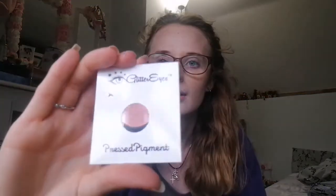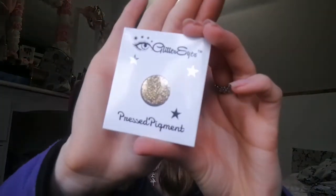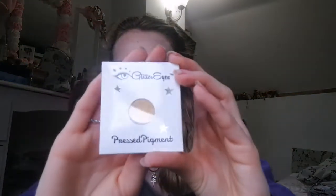Then there's this reddish coppery colour called Strip Club — brilliant. Then there's a goldy one called Shimmering Sand — I don't think I've ever had anything from Glitter Eyes before; the only time I've seen them is on Michelle's channel, so I'm really excited to try these. If she recommends them, they've got to be pretty awesome. Then there's a last one — a sort of matte goldy colour called Mer.